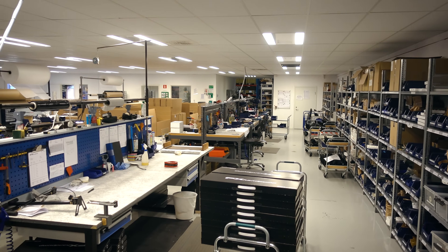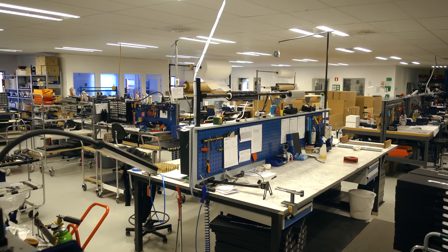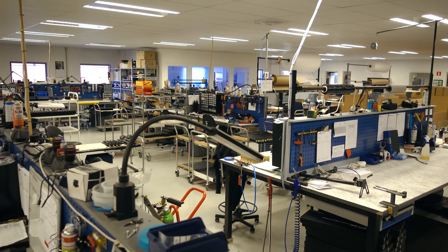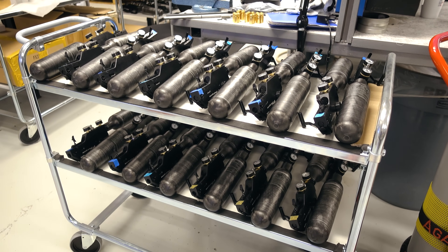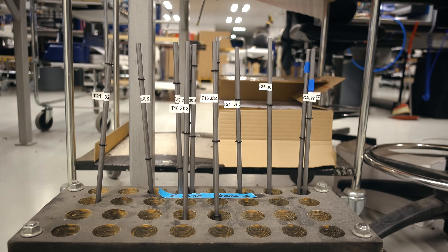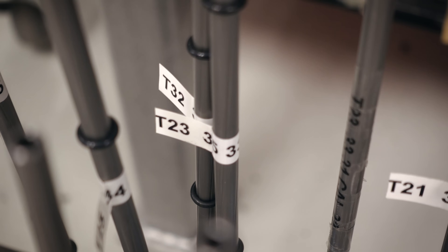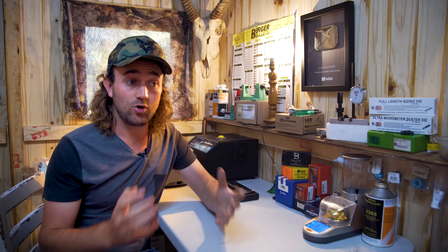I'm so glad I've taken the time to learn, because over the past year I've learned some incredibly valuable things. I had the opportunity to go to Sweden, to the FX factory, to actually test things in a very controlled environment — an indoor range with high-speed cameras, good lighting, and clamps to eliminate shooter error. I've learned a heck of a lot at the FX factory.